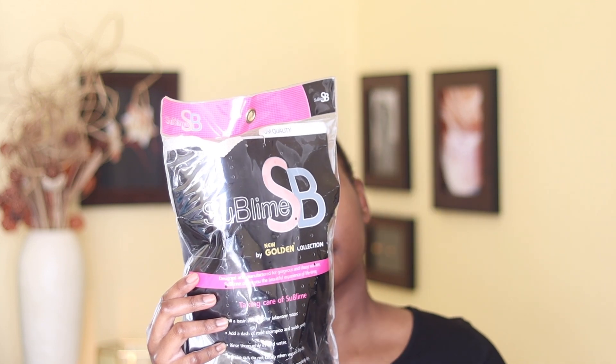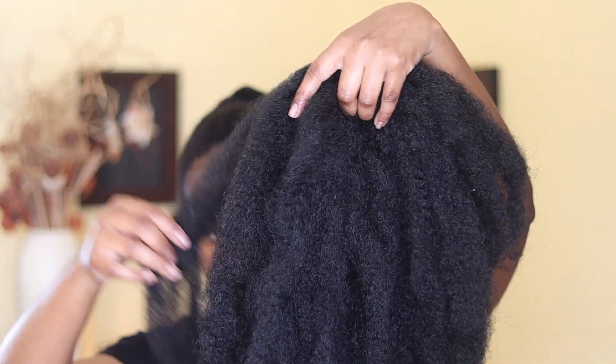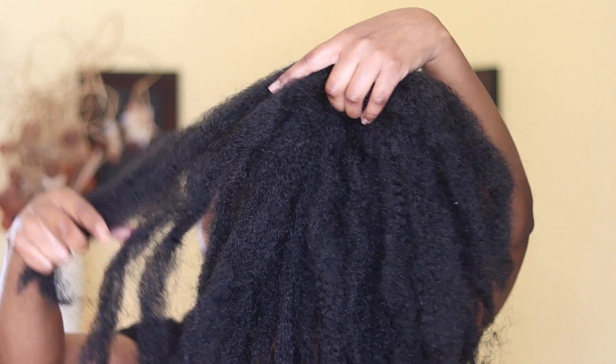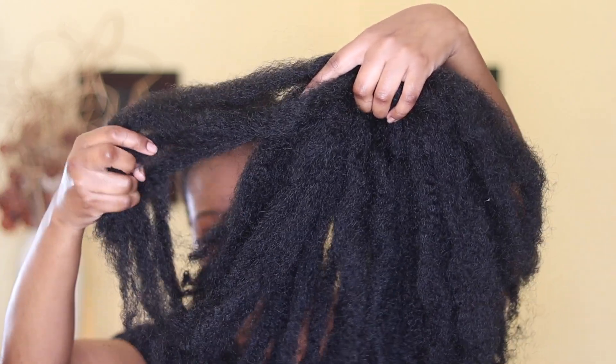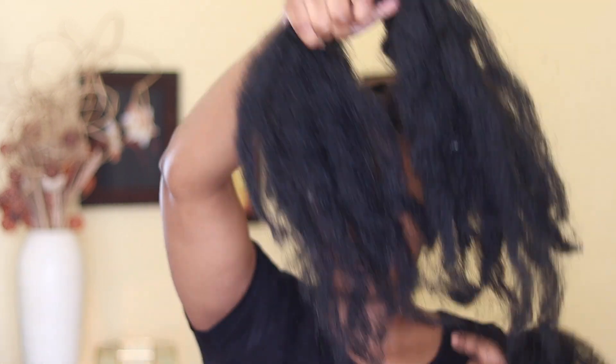For the hair extensions I'm going to be using, it's the Sublime New Golden Collection Super Kinky Plus hair extensions. I've used these extensions in a previous video — I'll link it above. You can see the hair is super kinky and textured like kinky hair. I'm going to separate the hair to get as much as I need for my bun — about half the pack — because I don't want it too big. I want it to look realistic and natural.